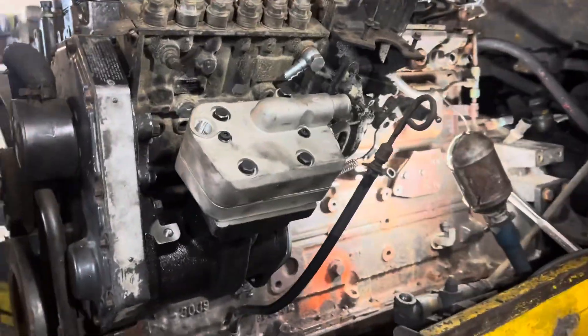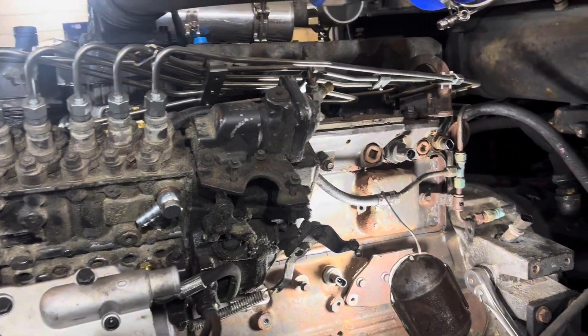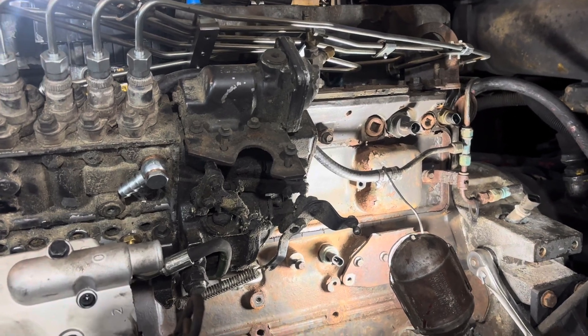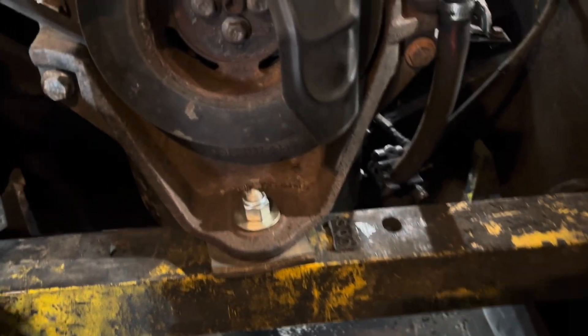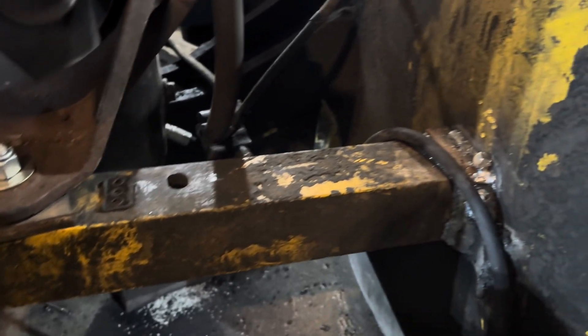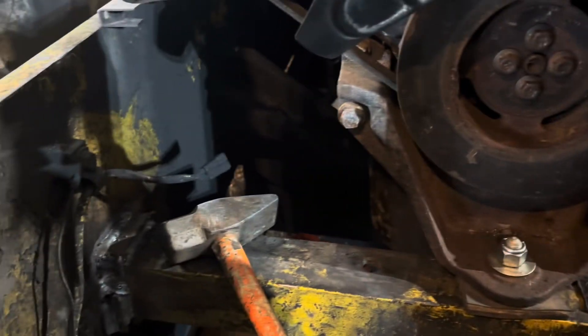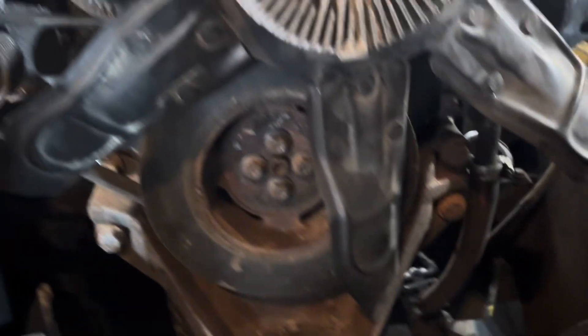Air compressor is bolted on there, it's gonna get all hooked up. Still got to hook up all the injection pump stuff, gotta build an oil line to go to that compressor. It's a factory front motor mount that was on this bus engine, and we welded the old cross member because it had to be cut out to get the old engine out. This engine is a little shorter so it had to move back a little ways.